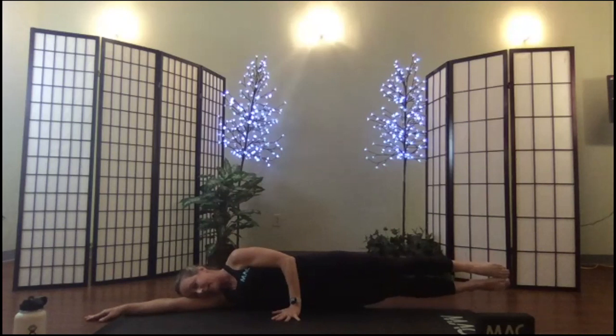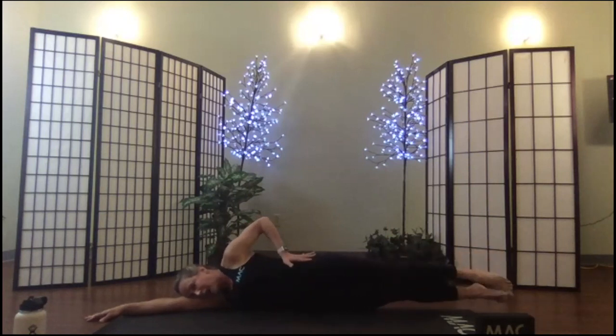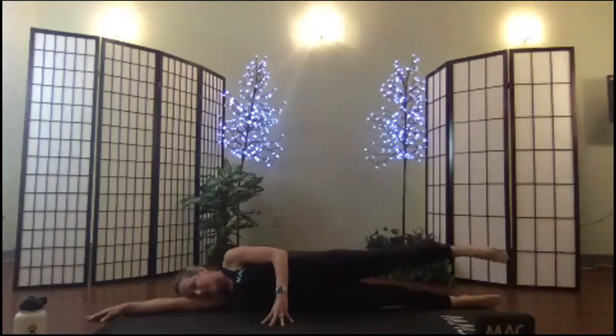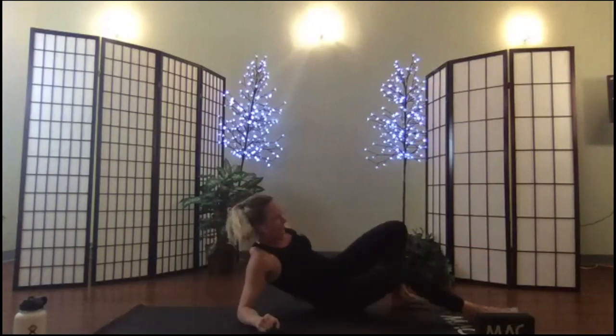Sixteen lifts — one. You should feel this right into your waist, right into your side body. Option to put that bottom leg down. Four, three, two, one — rolling onto your back again for bridge pose.